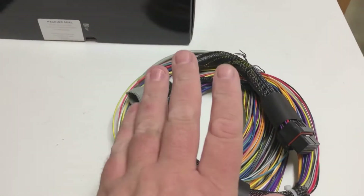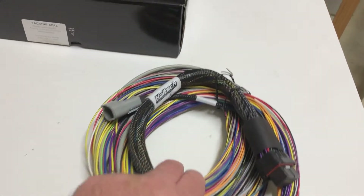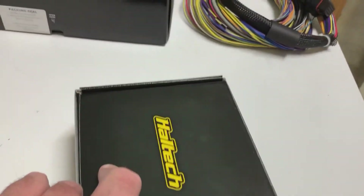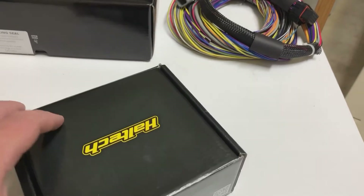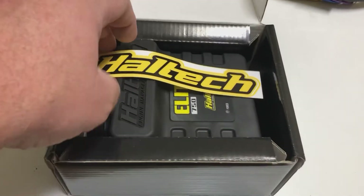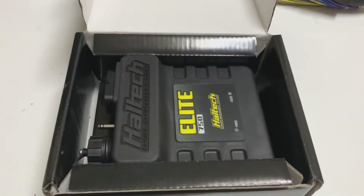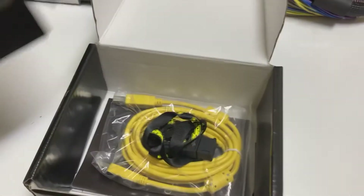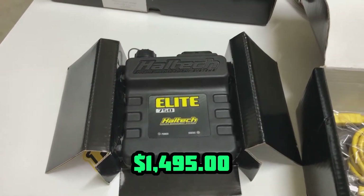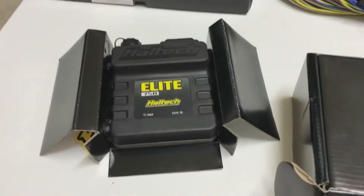This particular harness retails for this much. Now, if you buy the Elite 750 and the harness as a bundle you will save yourself around $149. So for this particular ECU you're going to pay this much, and if you buy it as a bundle you'll spend this much.